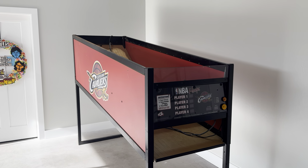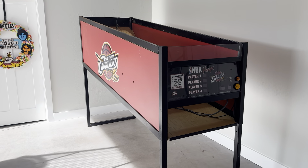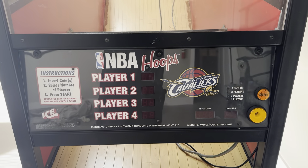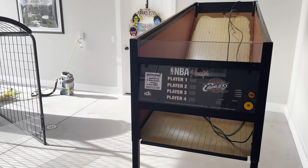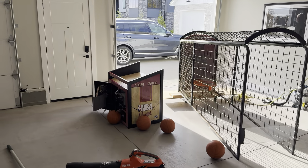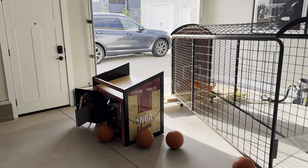Hey everybody, this is Pinball Lover. I just got this NBA Hoops arcade game today, dropped off. So that's the main body, and then the head frame, and then where the basketball goes.